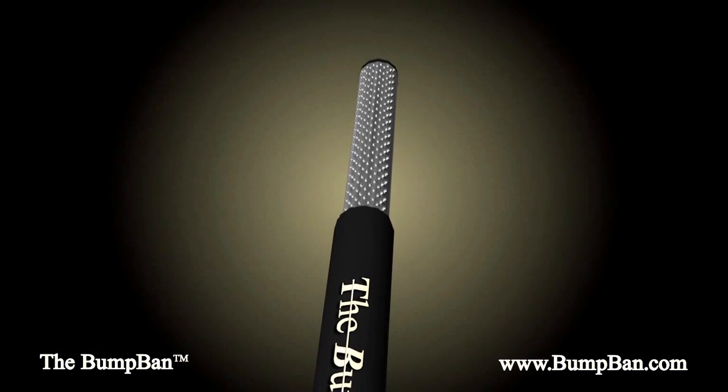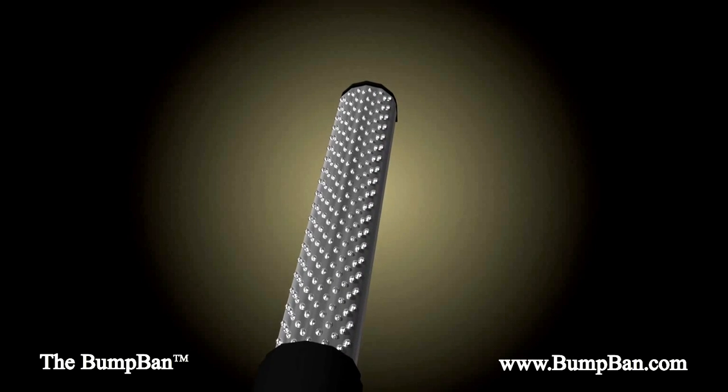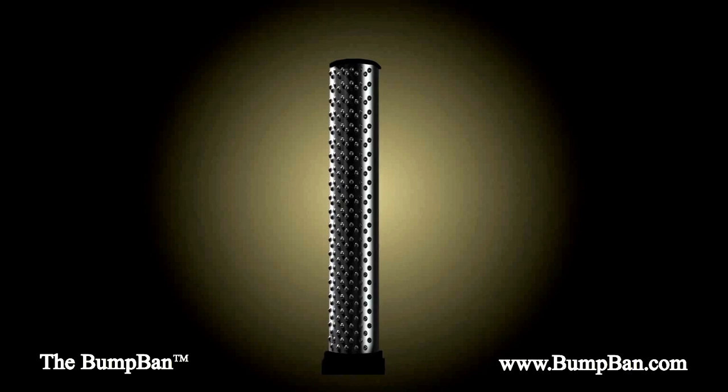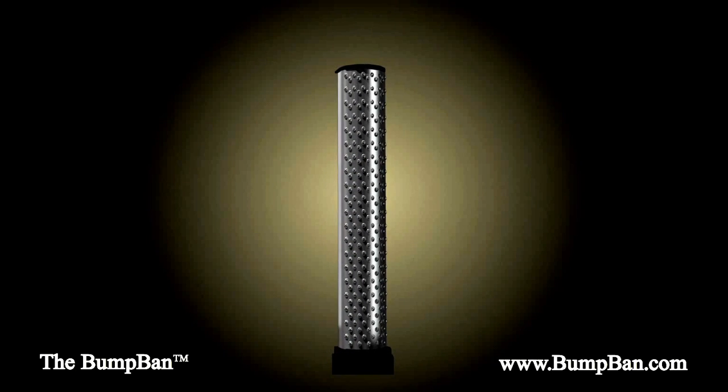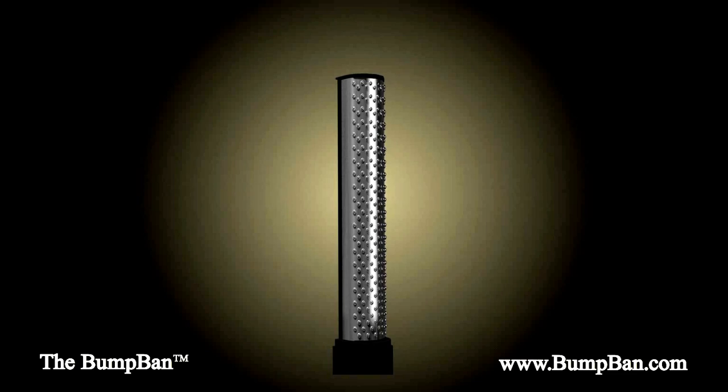One of the keys to the Bump Band's success is the uniquely designed Bump Shield, made from long-lasting stainless steel. It's ergonomically designed to fit the natural contour of your face and neck, using hundreds of micro-lifters that gently free ingrown hairs, eliminating razor bumps quickly while exfoliating the skin.